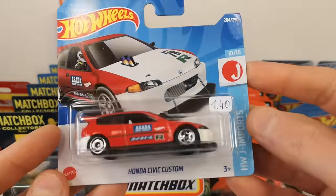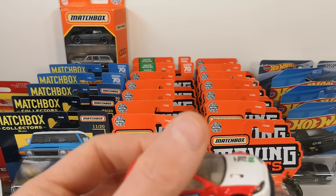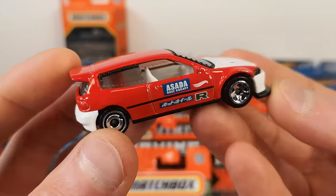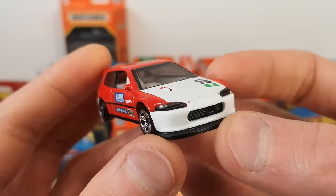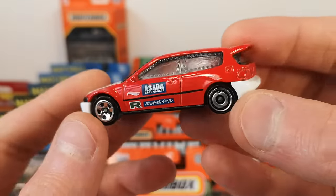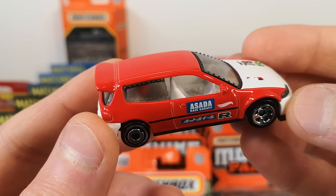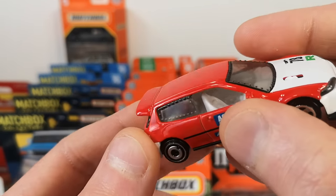The Honda Civic Custom — a Rio Asada casting, originally for the premium line and then retooled for the main line. Got the lens headlights as part of the window piece, matched wheels, and only one seat in there — or maybe there's a back seat, not sure.